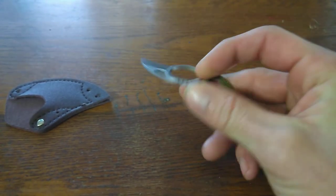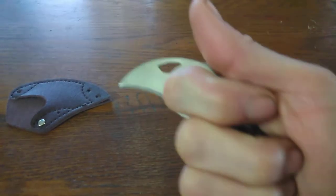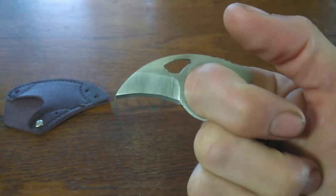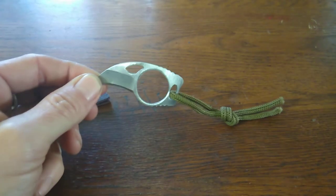Tuck it down on your shoe, use it as a little boot knife. For a self-defense weapon I think it'd come in pretty handy. Like I said, don't got much to say about it — I'll put a link in the description, go check it out. Thanks for tuning in.